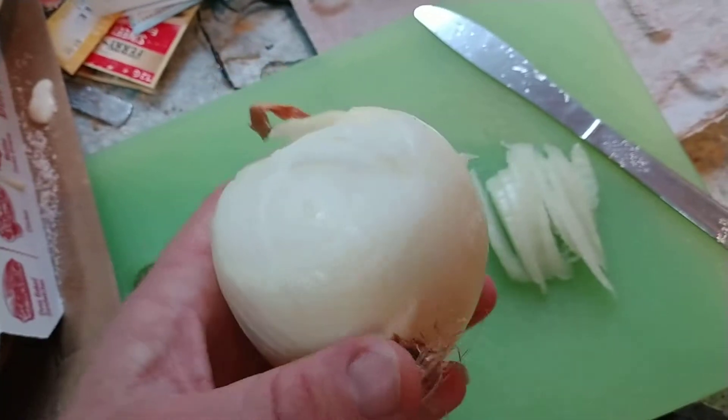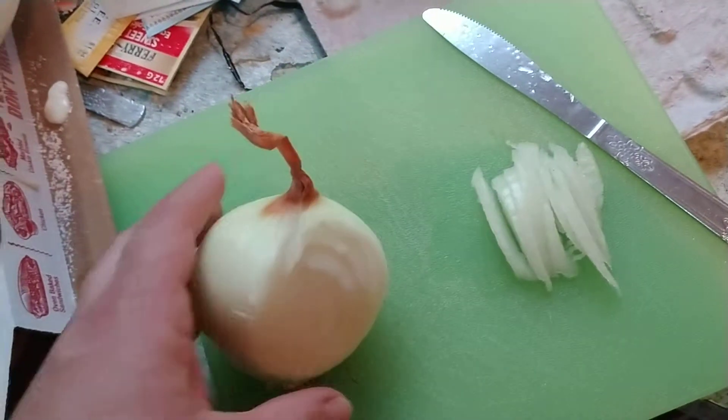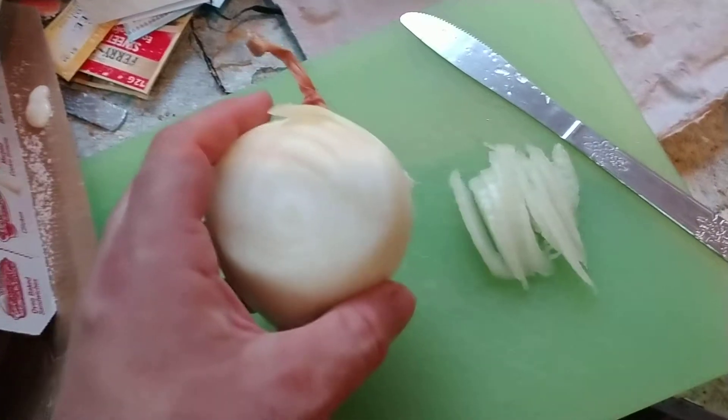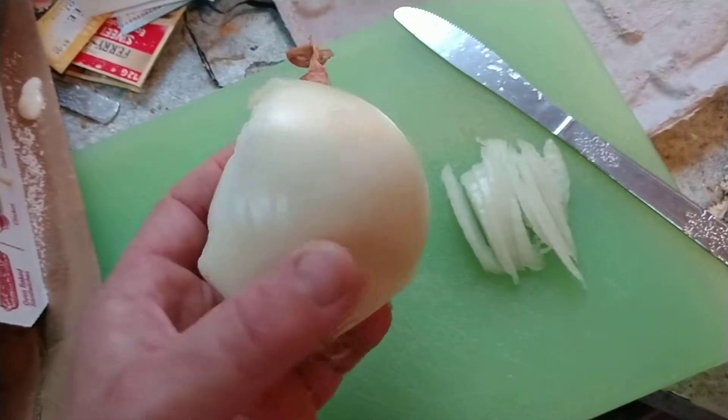Mix a little bit in with your salad and this can help keep you so healthy, so good. Don't forget to give this video a thumbs up and I'll be doing these minute-long videos about health food to keep you guys extra healthy and staying good.